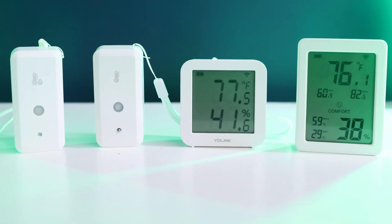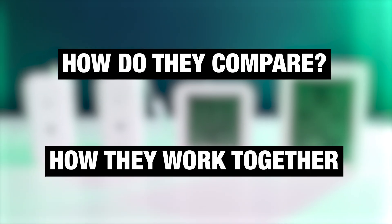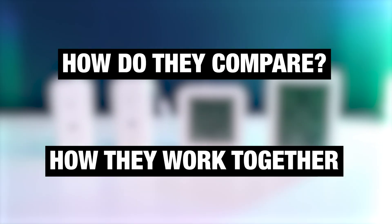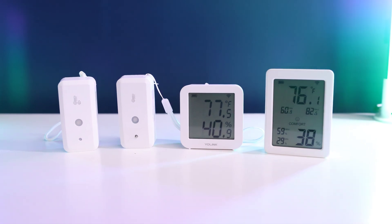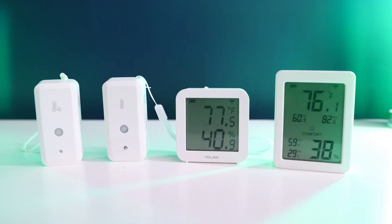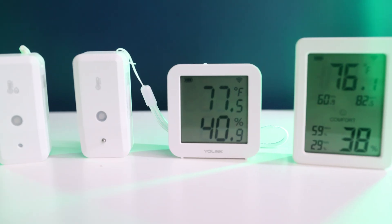We're going to break down four of our different models, how they can pair, and how they can work together with your smart thermostat or other smart home devices to give you total climate control. Each of them are tailored for a different use case, but are all built on the same powerful smart home technology.